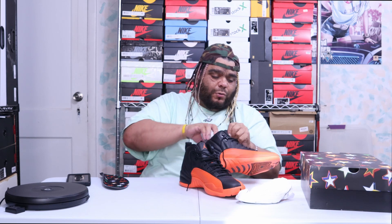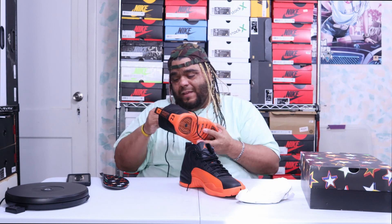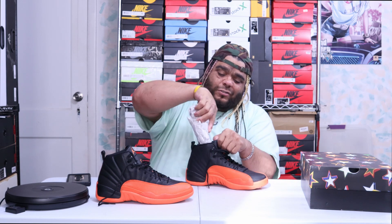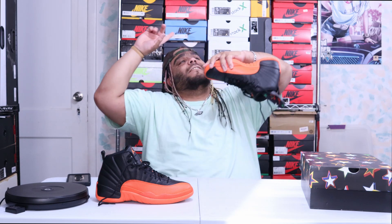Before we get to the on-foot, don't forget to like, comment, and subscribe. Also don't forget to share this with whoever likes Jordan 12s — show them some love, let them see something they don't see every day: a black and orange Jordan 12. Now it's officially time for the on-foot. Let's go!